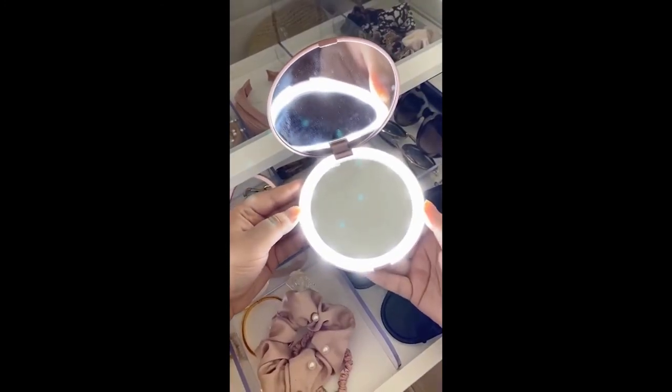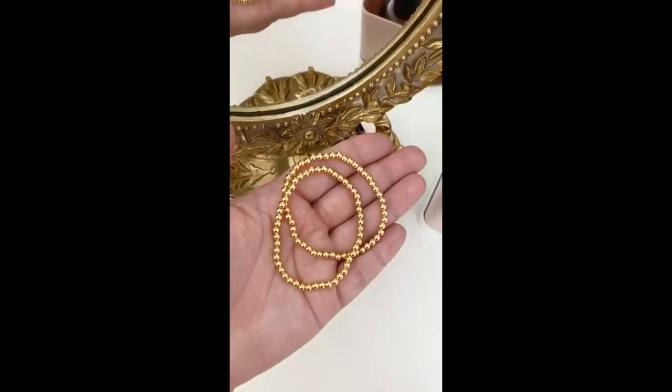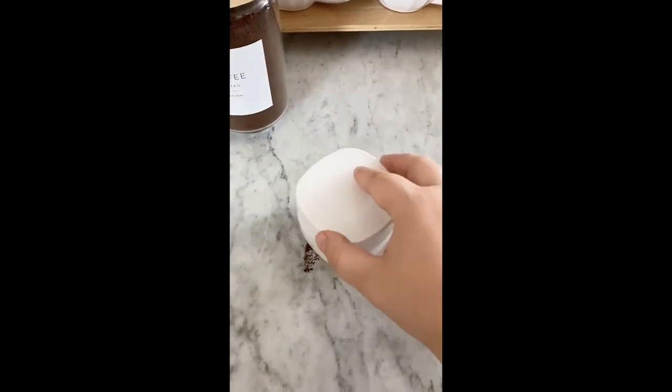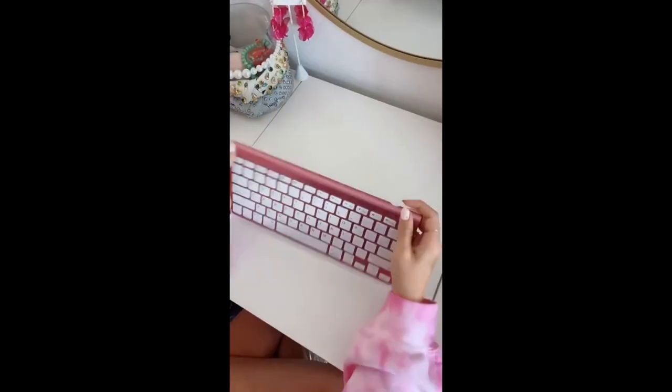Amazon finds under fifteen dollars: this pink and white tabletop organizer, a mirror with a built-in LED light, a no-touch door opener you can add to your keychain and use for touchscreens and opening doors while you're out, a bracelet set, a remote organizer that sticks to the wall, a tabletop vacuum for crumbs, and a sunglass holder for your car.